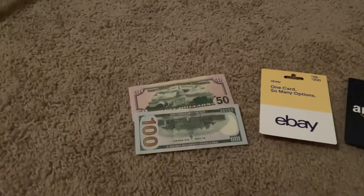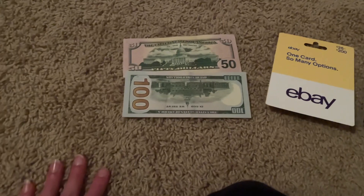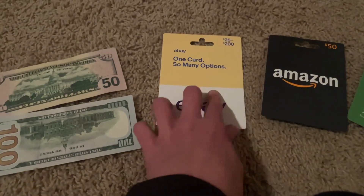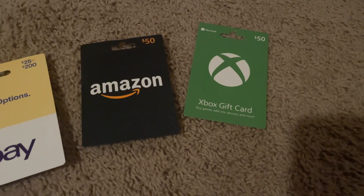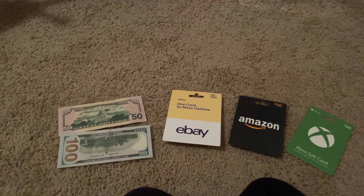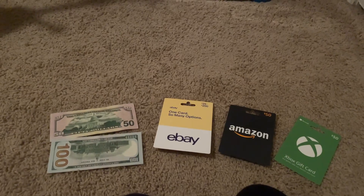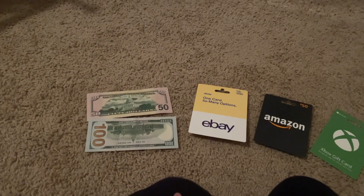Next up are the gift cards and my cash. I got $150 from my grandparents — thank you if you're watching this. I got a $100 eBay gift card, $50 to Amazon, and $50 to the Xbox store, because I do plan on getting an Xbox Series X soon and I'll probably make an unboxing video on that in January. That's everything I got that I'm going to show today — I plan on making separate review videos on a couple of other things.